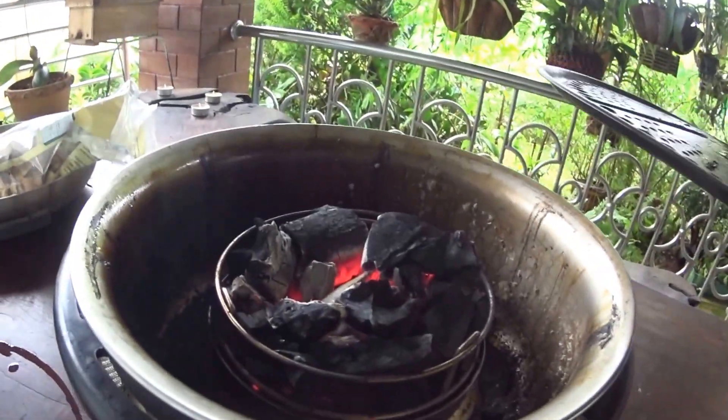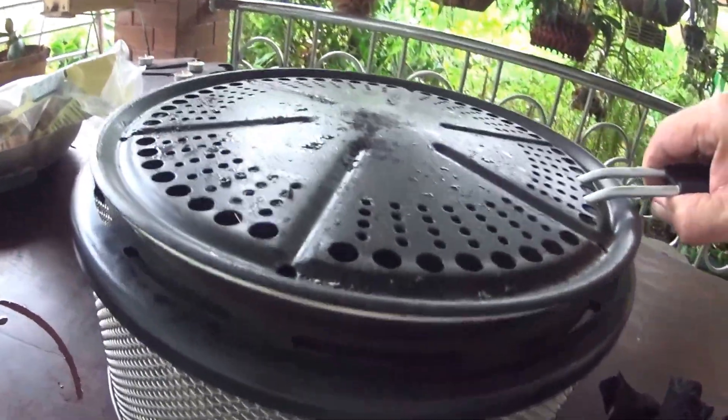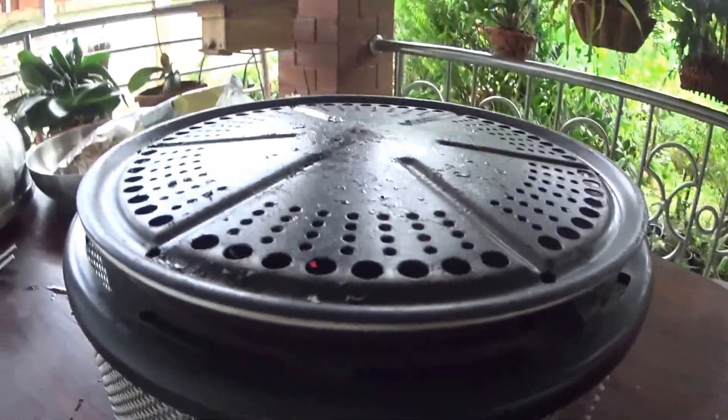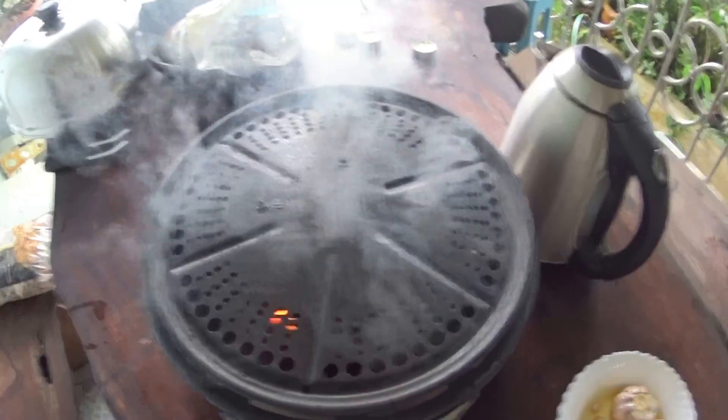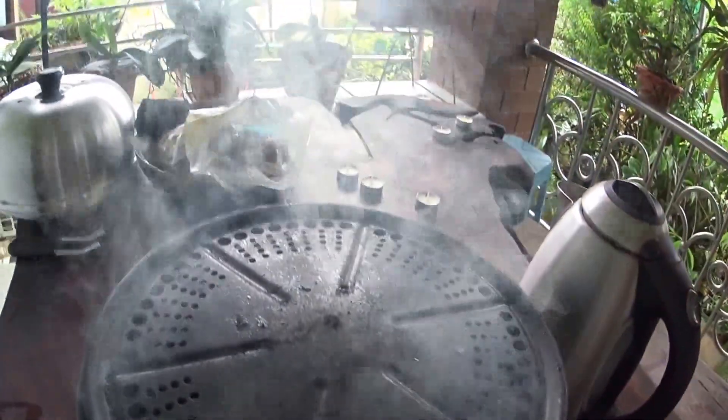Just before we start cooking, I'll throw in some wood chips. I've just put some more wood chips on.